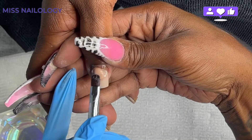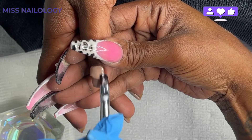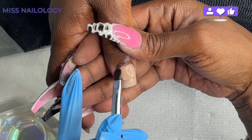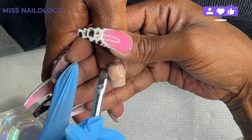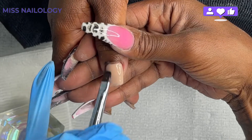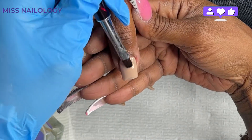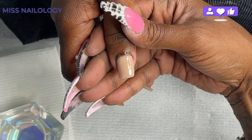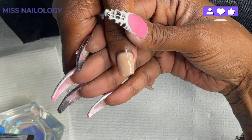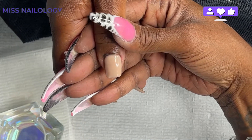So y'all, as you can tell, we have jumped in already. I apologize because my client and I just started talking right from when she sat down and I didn't even realize I did not hit record. So this is the refill portion. You saw that I just placed on that poly gel and now I'm working it to make sure it's giving the coverage I need, smoothing out the product to make sure there are little to no lumps and bumps.